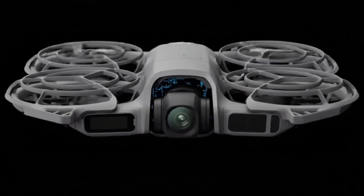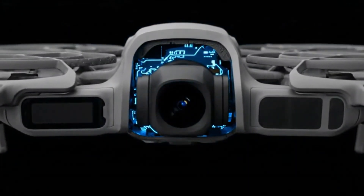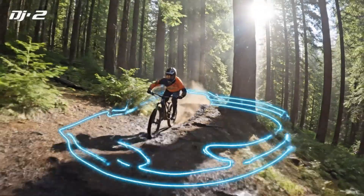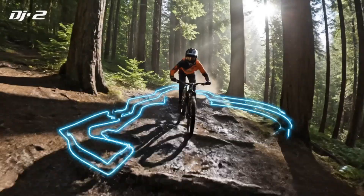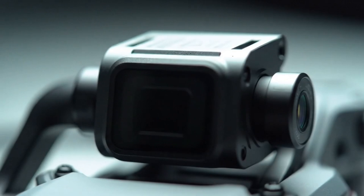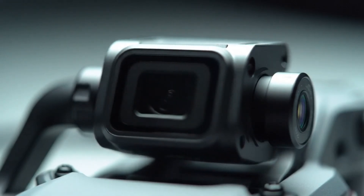Alongside this, a compact wireless device has also surfaced. It appears to be designed specifically to work with the Osmo Pocket 4, while also supporting other DJI action and 360-degree cameras. This device is not a camera, but a small wireless remote created to work with portable imaging devices such as gimbals and action cameras.